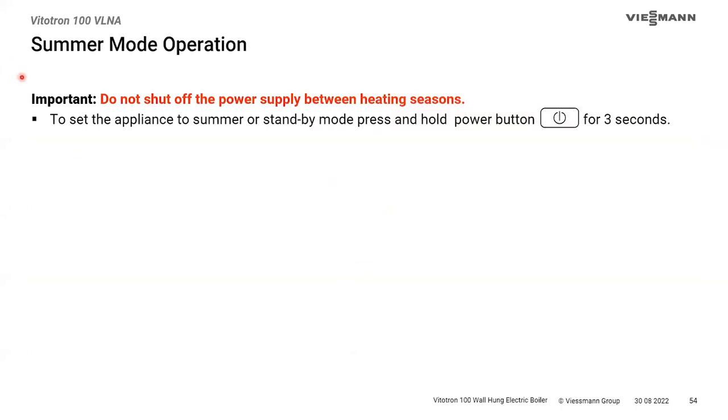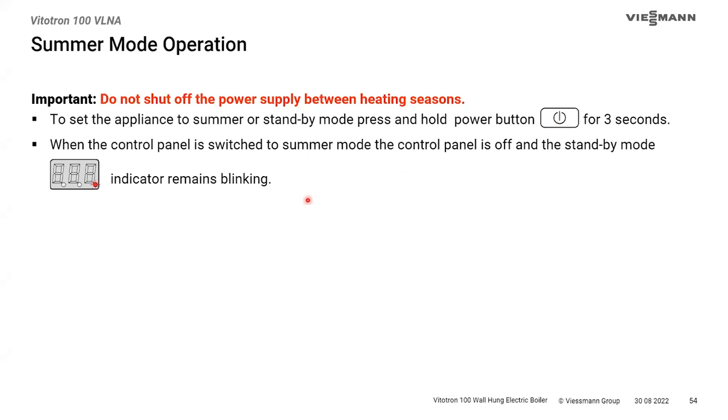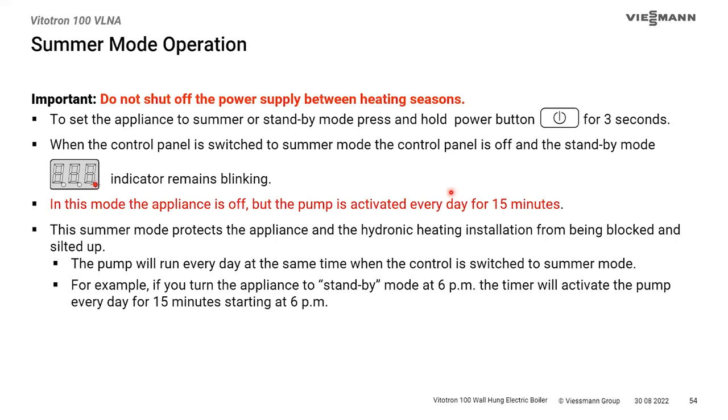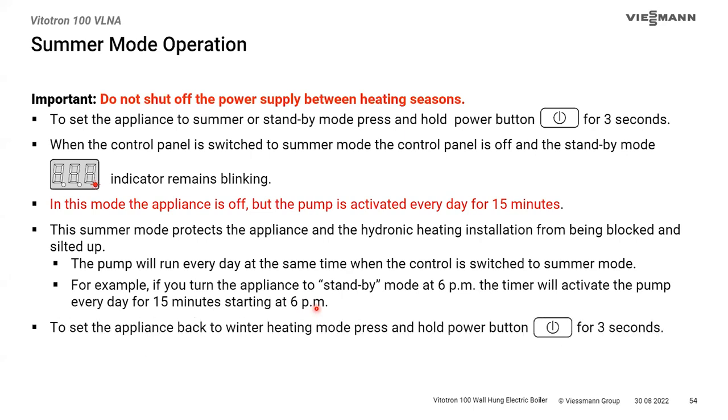For warm weather shutdown, we prefer you don't turn the boiler completely off — don't cut the breaker. Instead, put it in standby mode by holding the power button for three seconds. You'll know it's in standby when the display goes blank except for an LED in the bottom right corner flashing every two to three seconds. In standby, the pump runs for 15 minutes once a day as an exercise cycle to prevent seizing from silting. Whatever time of day you put it into standby, that's when it exercises the pump daily. To resume, hold the standby button for three seconds.